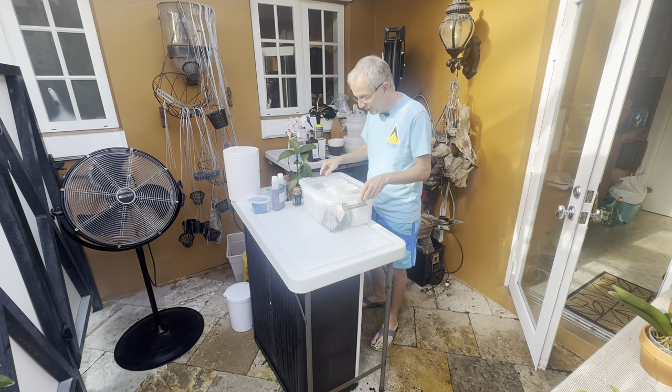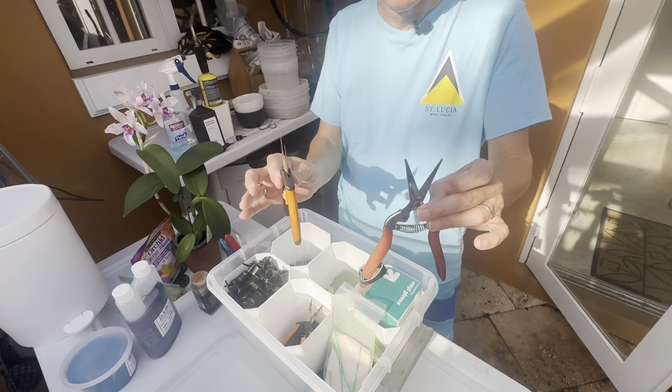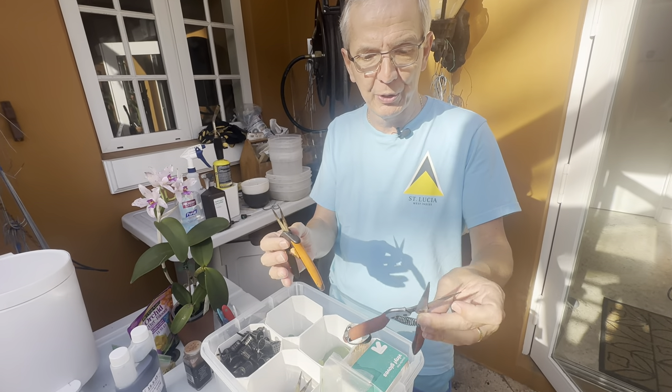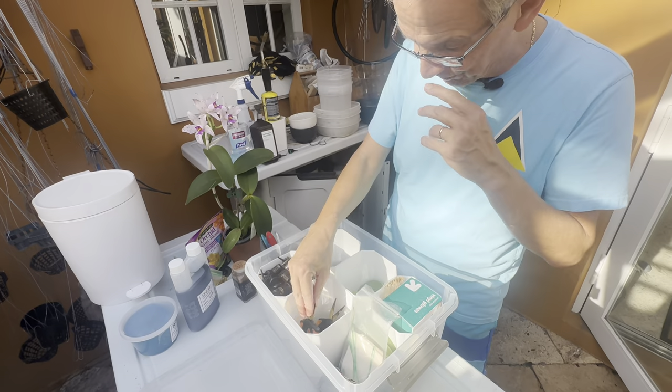So what is all that stuff I have here handy? I have these shears to make cuts — cut off spent plumes, dead bulbs, or diseases that I spot.